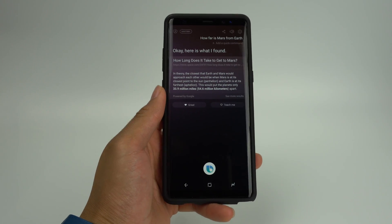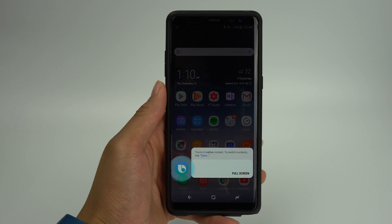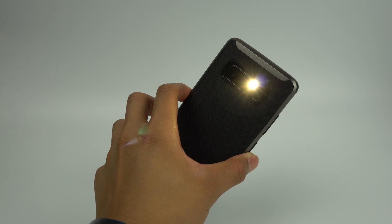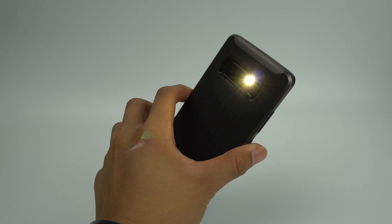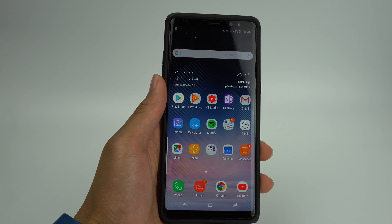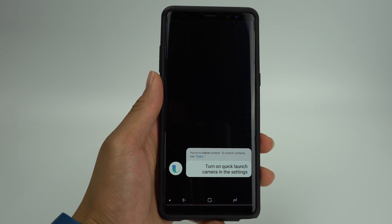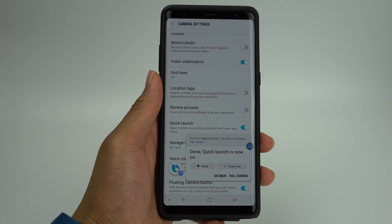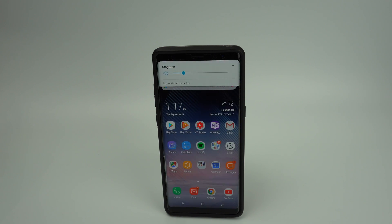Bixby also has full control over the phone's system functions. For example, it will be able to toggle the phone's flashlight on and off — just say "Hi Bixby, turn on the flashlight" or "Hi Bixby, turn the flashlight off." Bixby will also be able to toggle on certain functions in the settings: "Hi Bixby, turn on quick launch camera in the settings." Bixby's ability to control the phone's functions could be useful in instances where you aren't able to physically touch your phone. If your volume is too loud, you could say "Hi Bixby, turn the volume down."